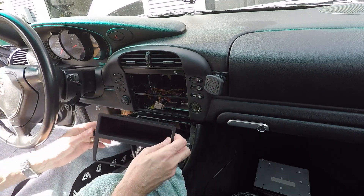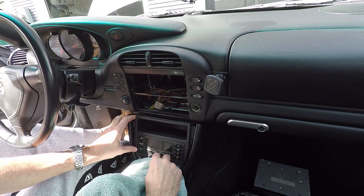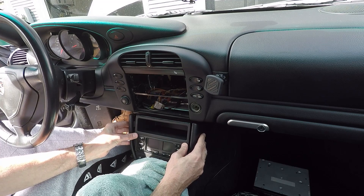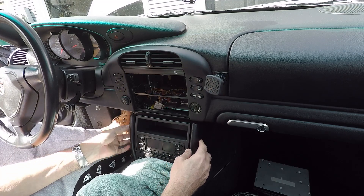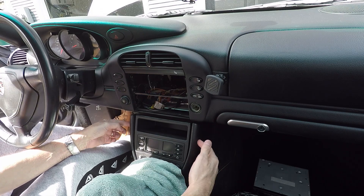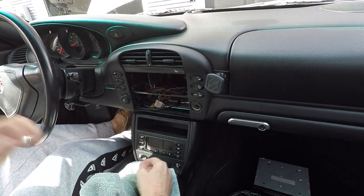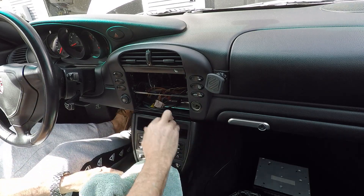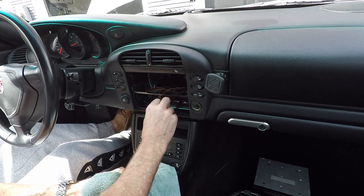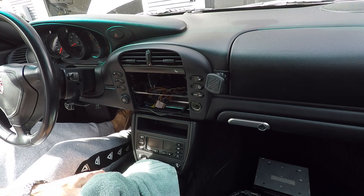Climate control is in. Here we put the Metra piece. I've got to get these tabs back over, but I'm going to get out of the driver's seat because I'll have to push pretty hard to get those to clip. Here's the finished lower console — it looks pretty good. And now it's time for the radio.